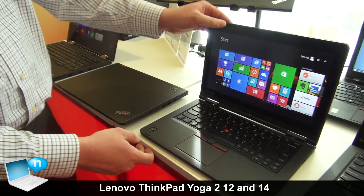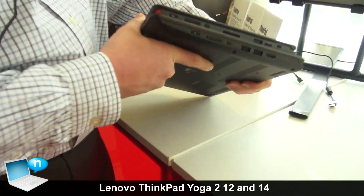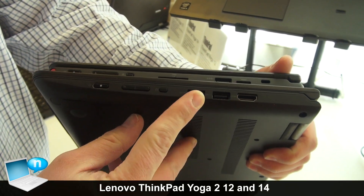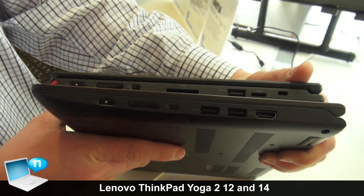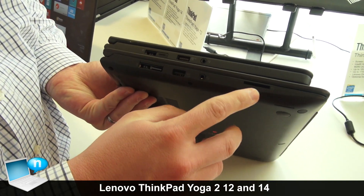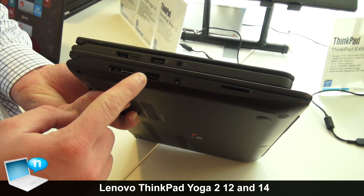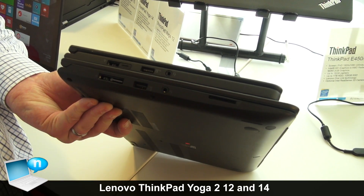I'll close them here and give you a round-the-horn view from a port standpoint. You can see full size HDMI on the 14 inch, and we have two USBs on this side. There's a card slot on the 12 inch, and flipping to the other side, you can see an SD card slot on the 14 inch. We also have our OneLink connector which connects to our desktop docking systems, an additional USB, and a headphone/microphone mini jack.